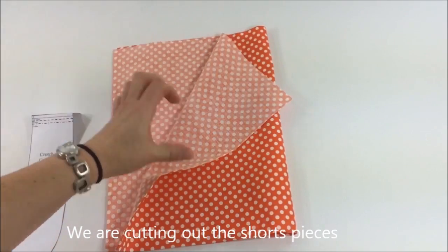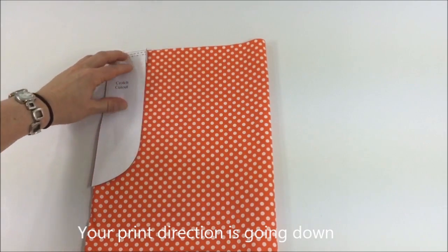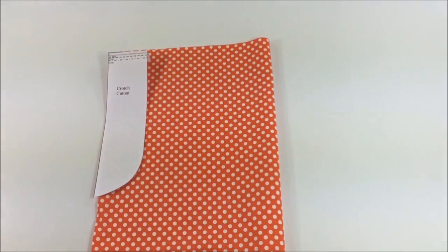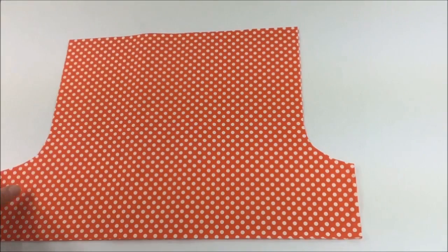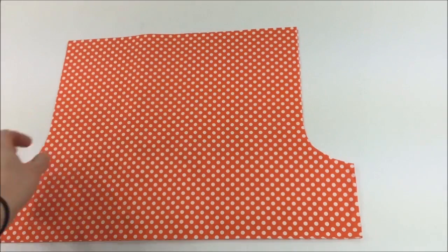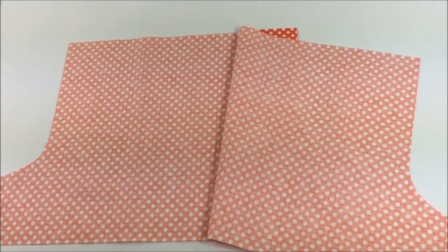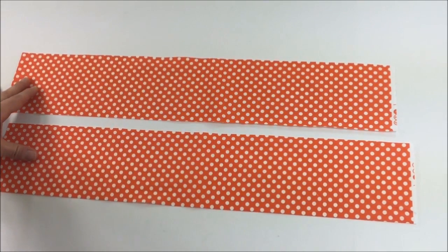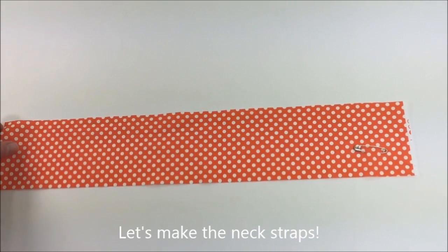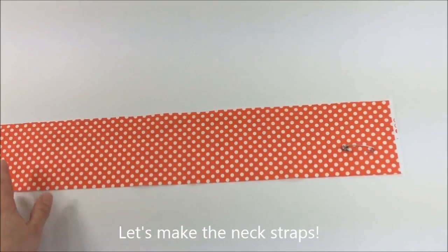Place the crotch cutout onto the fabric like this, pin in place, and cut around it. This is how the two shorts pieces look — the corners are cut out for the front and back side crotch. Here are my two strap pieces.